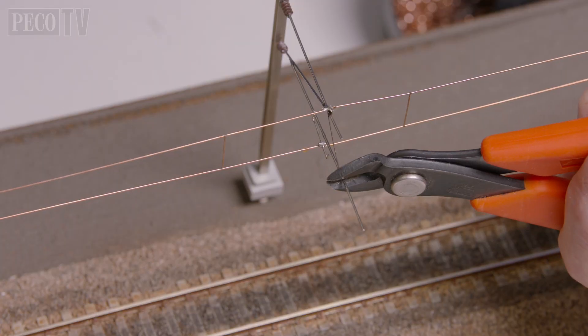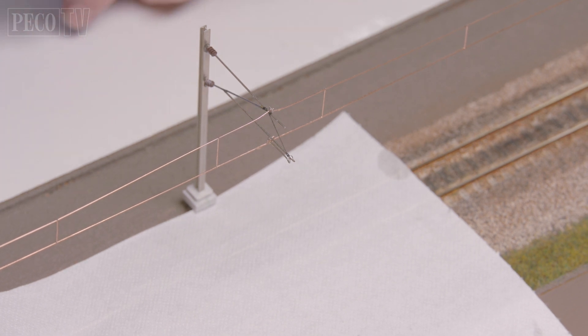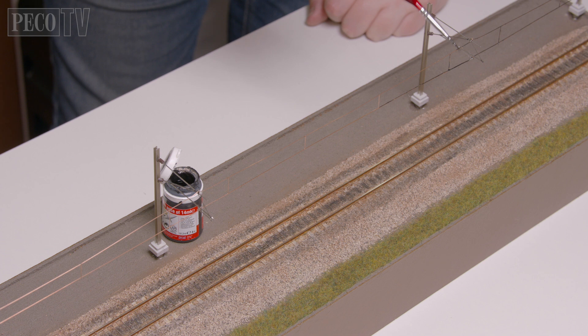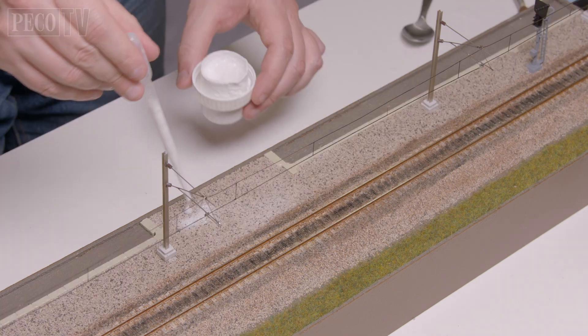When you are completely satisfied, remove the excess suspension wire from each connection and trim the lower horizontal tie of each mast back to the designated strut. Then all that's left to do is remove any excess flux with a paintbrush and some warm soapy water and leave to dry. Now the masts and the wires can be painted and weathered as desired.